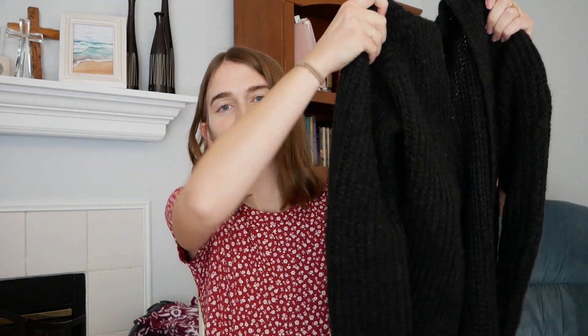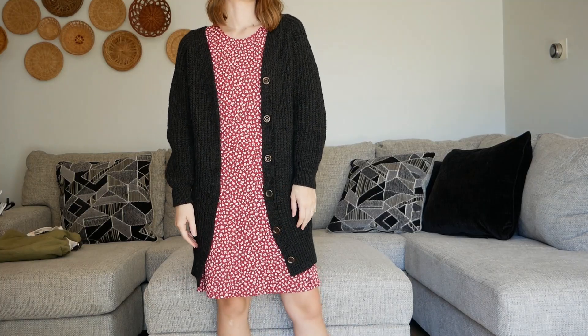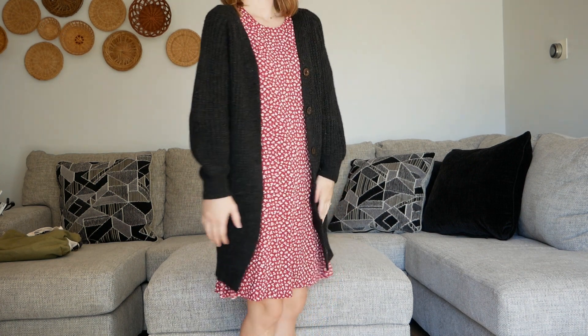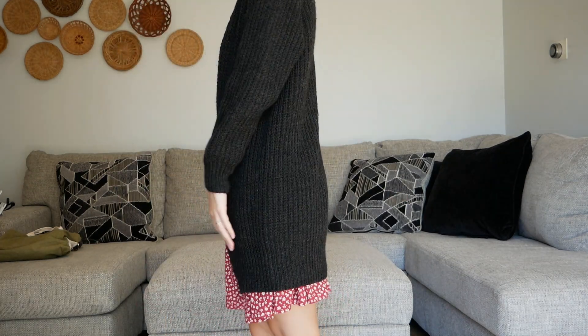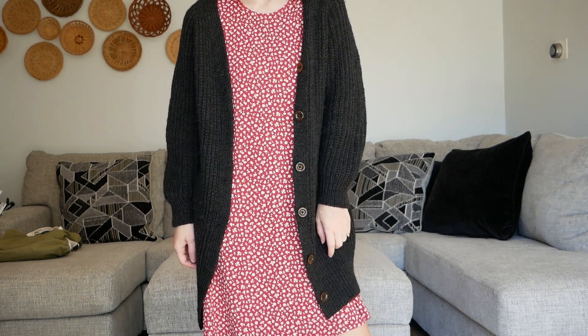I cast this on in May, I think, and knitted through the summer, hoping that when fall came I would have it, and it happened. I used the same needle size that the pattern calls for: US8 for the body and the sleeves, and US6 for the button band and the hem. The button band and the body are knit simultaneously.